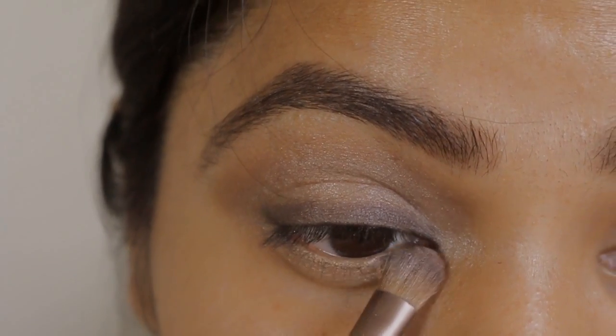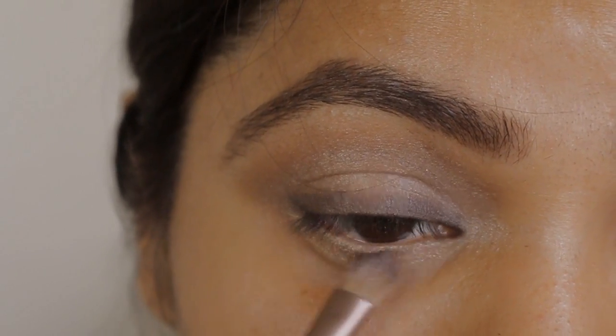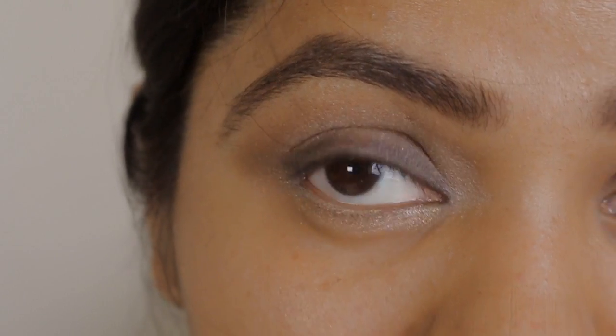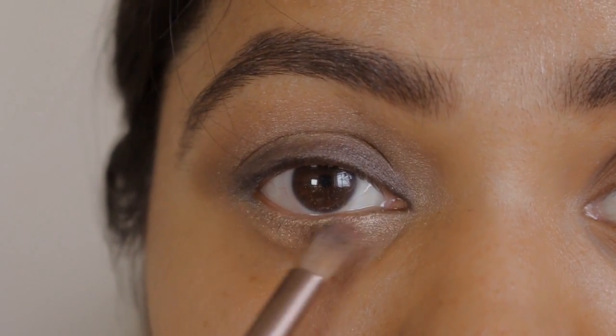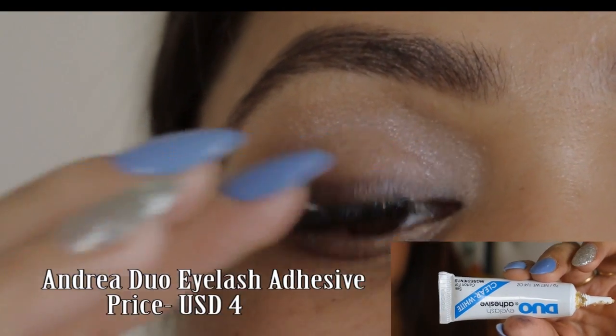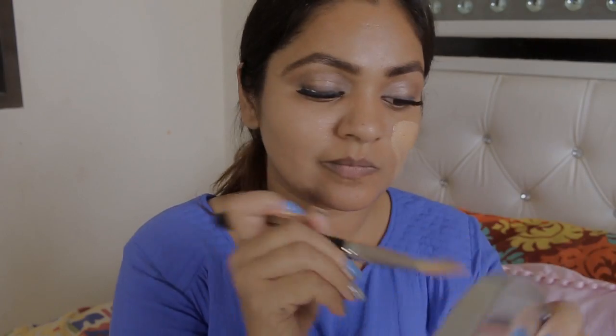This look is all about glow. I'm using the gold shade from the Urban Decay palette on my lower lash line and blending it out. I'm finishing my eye makeup off with false eyelashes. Now let's move to the face.